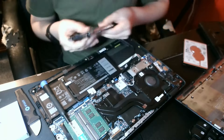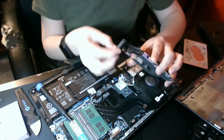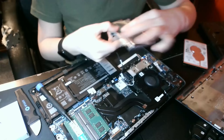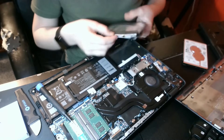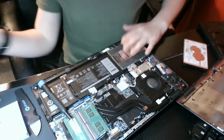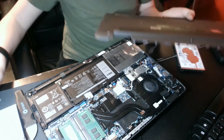With that done, we're now going to plug in our SATA data and power cable right here. It should go in just like so, and then just like that it should fall right in there. Finally, to finish this entire thing off.